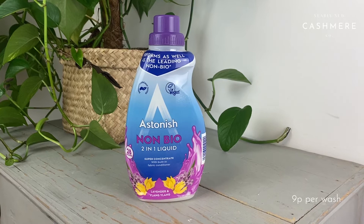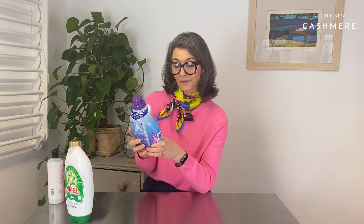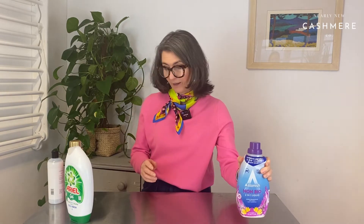We've gone from the cheapest: Astonish Non-Bio, super concentrate with built-in fabric conditioner, so we shouldn't need to use fabric conditioner with that. It says it can be used on delicates, so we're hoping it can. That's £2.75 a bottle — the cheapest we're going to test.